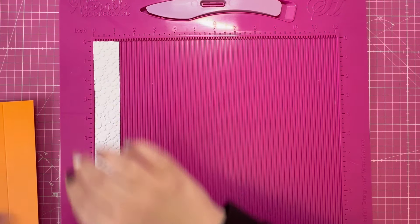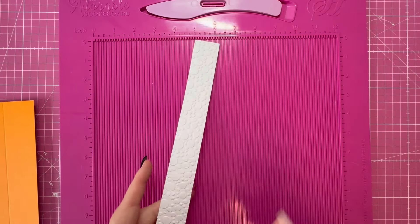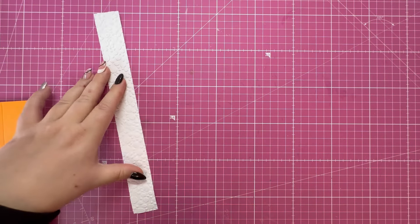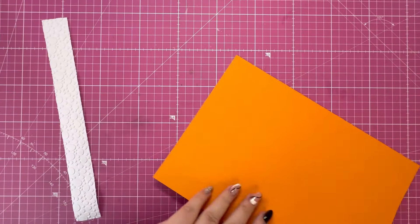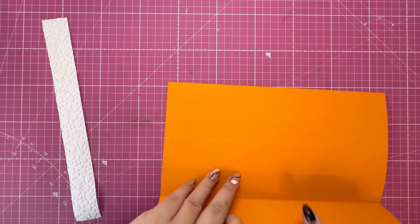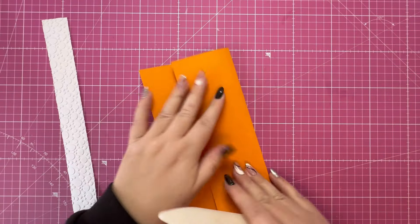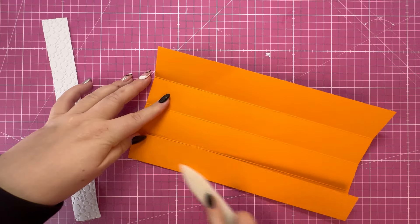To decorate the wrap you need five pieces of one and a quarter by ten and seven-eighths. I've embossed these using the Simply Made Crafts pebble embossing folder — the pebble shape looks quite Easter-egg-shaped and I thought that would look really effective against the wrap. I'm going to fold and burnish along the score lines; all the folds are mountain folds. Then I'll go ahead and attach the five panels on the front of the wrap.